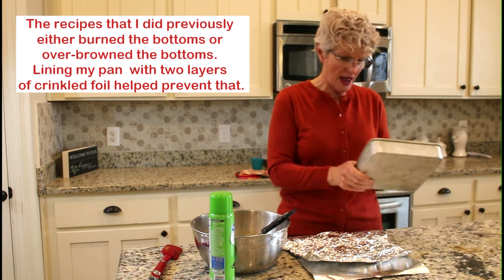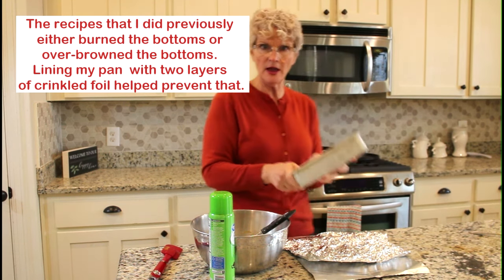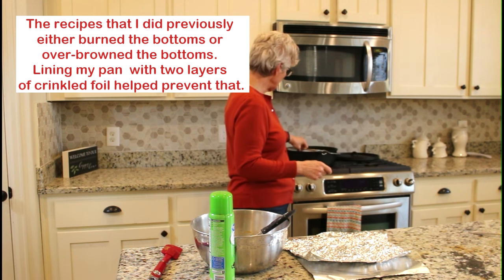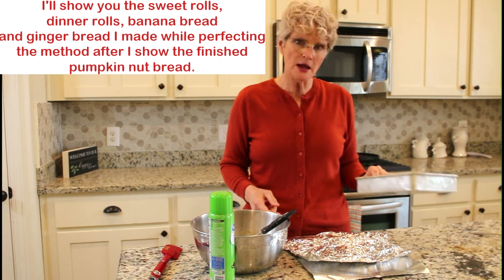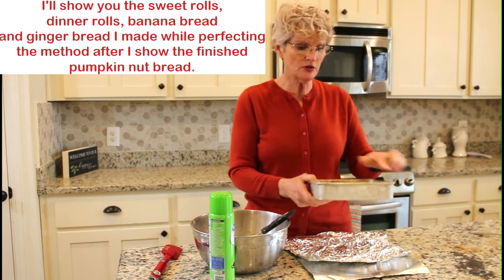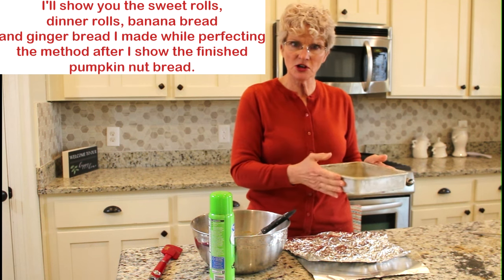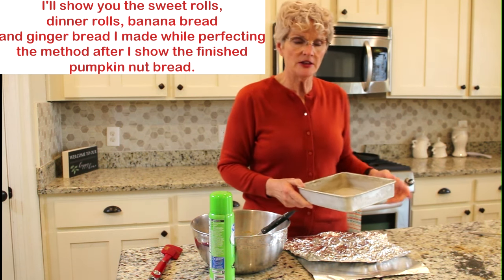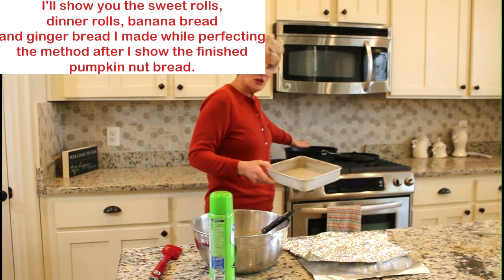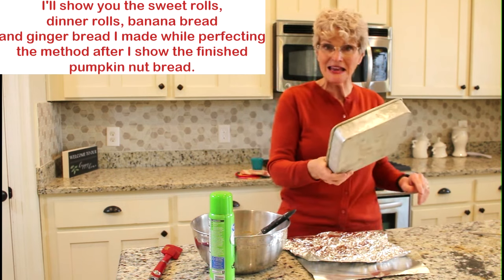This pan is ideal because it doesn't have any big lips around it, which means it will go right down into the Dutch oven really easily. When you're shopping for a pan, make sure that the diagonal measurement of the pan you're going to be putting in your Dutch oven is not greater than the interior of your Dutch oven itself. This is a 12-inch Dutch oven, and this is an eight-inch pan.